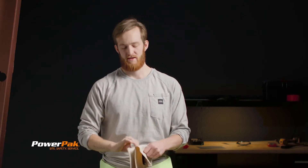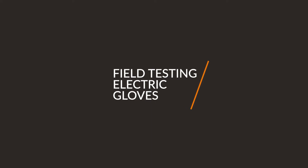Always wear your gloves — we even wrote it on the bag for you. My name is Troy Mayers, I'm here with Power Pack, and today we're going to talk about how to field test your gloves. For the demonstration, I've got a pair of LimePro Class Zero electrical insulated rubber gloves.